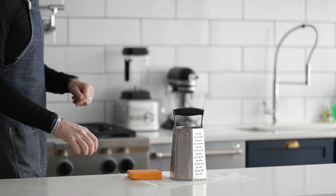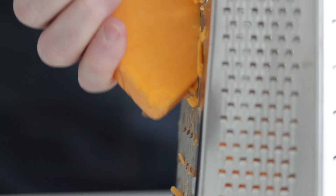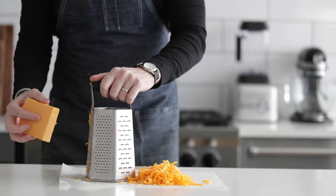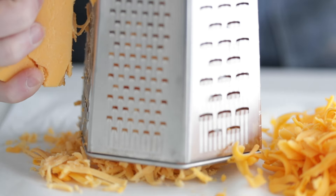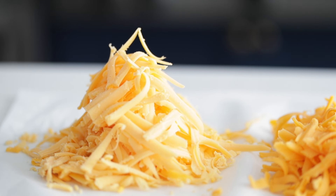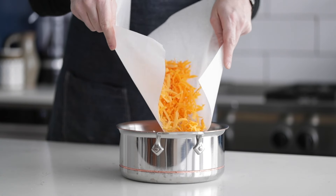We're gonna kick off this recipe by grating up some extra sharp cheddar cheese, which is gonna add amazing flavor to our cheese sauce. Go ahead and do that right onto some parchment paper — I'll tell you why in a second. Move the grater over to the side when you're done, and next we're gonna grate up some American cheese. This is gonna help it be super melty. Here's the reason for the parchment paper: lift it up and it's super easy to pour the cheese into a medium-sized sauce pot.